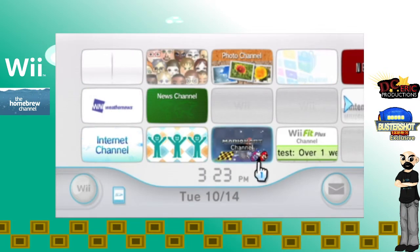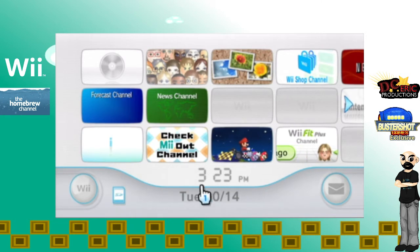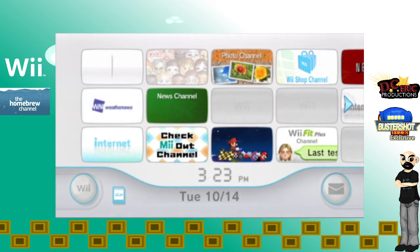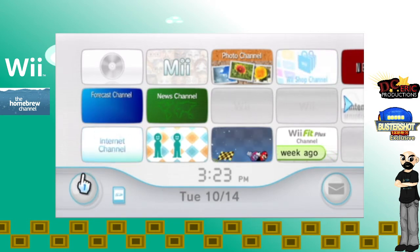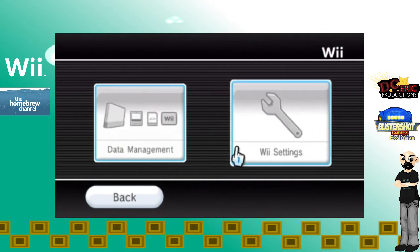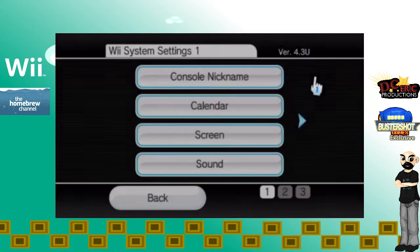For the first step, you're going to have to turn on your Wii, because there's a few things you're going to need in order to download the software to install the homebrew channel. The first thing we're going to do is go to the Wii button down here, and then go to Wii settings. The next thing you're going to need to know is the version you have.